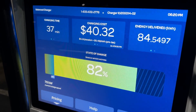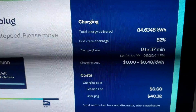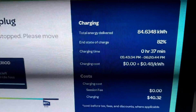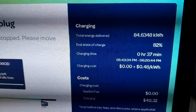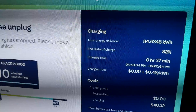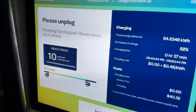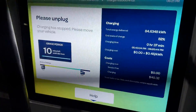Final details: almost 85 kilowatt-hours, 37 minutes. I was not using the MyBMW app, which is why it charged me $40. With the MyBMW app on a two- or three-year plan it would have been free, but I was concerned it might cut off the session after 30 minutes and prevent a full test. I have a 10-minute grace period, so let's unplug and take a look at the graph.